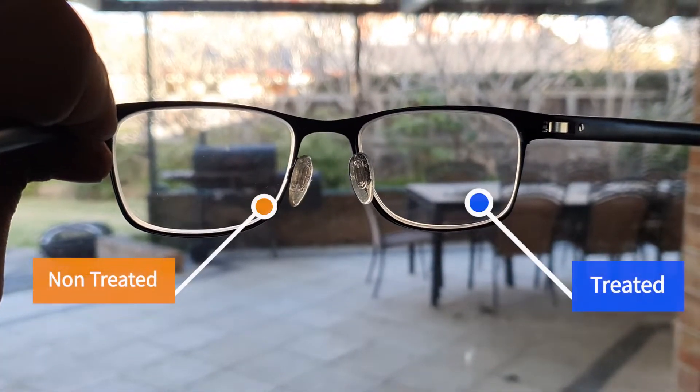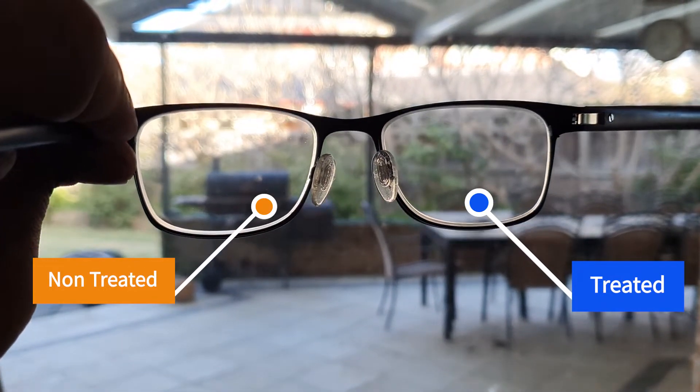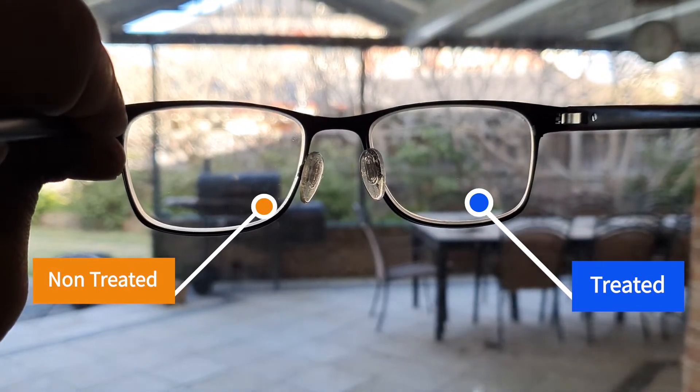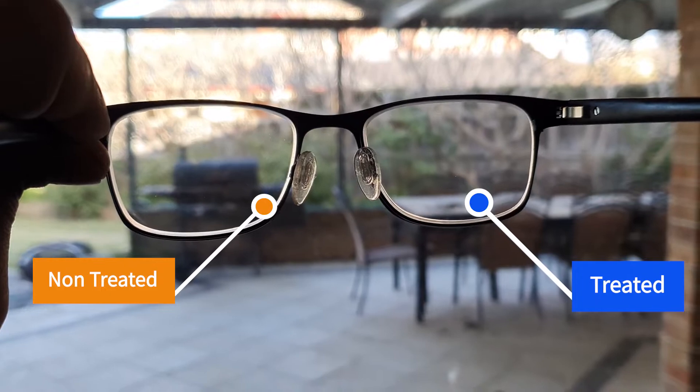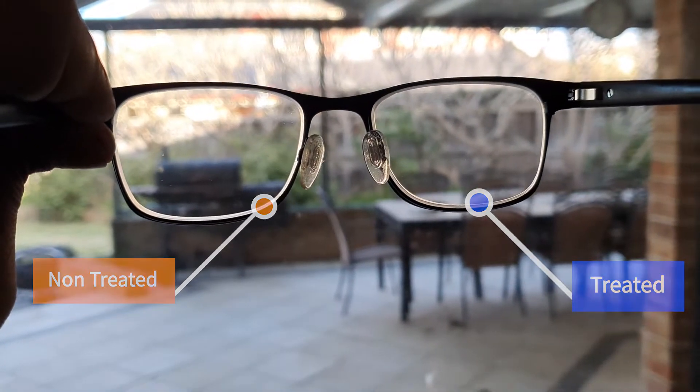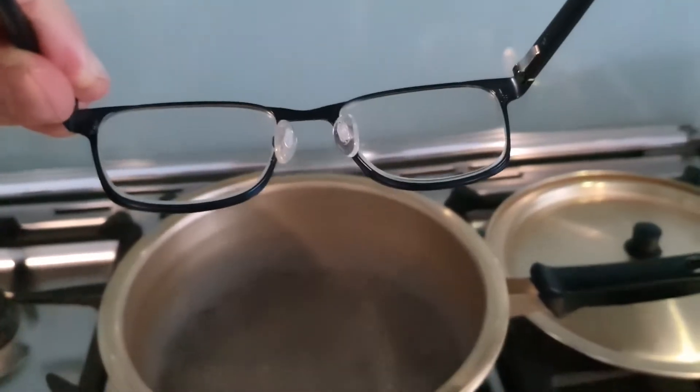I put dishwashing liquid only on the lens on the right. The lens on the left is not treated at all. As you can see, both lenses are all cleaned. Now I am going to hold my glasses over boiling water.